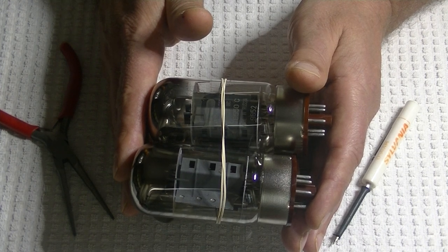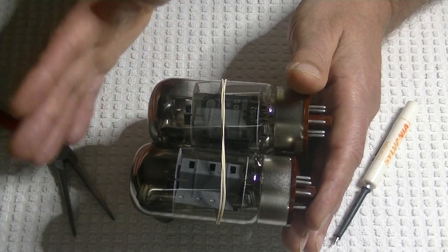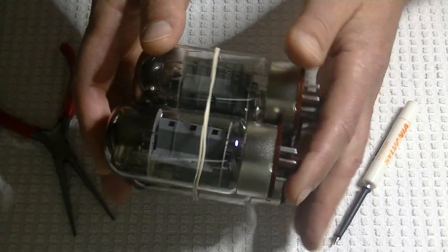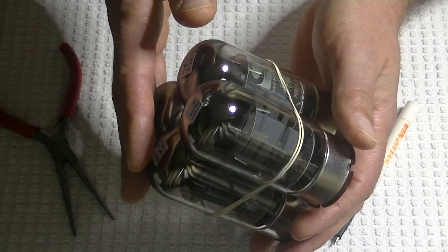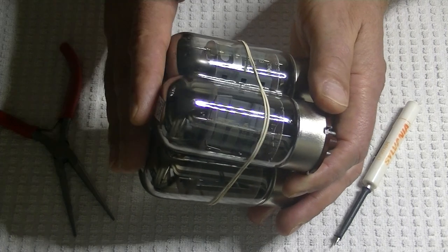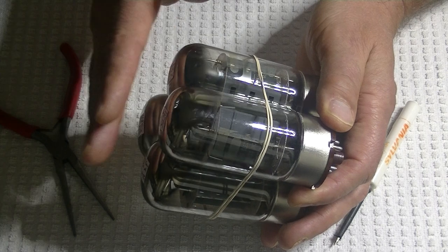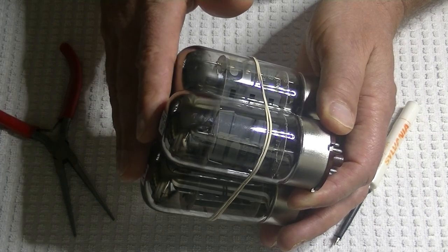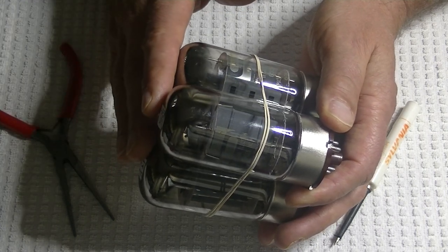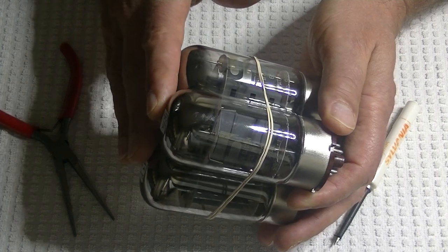Not every recording is the most dynamic thing ever made. And that's where these Svetlanas come in — because of all the KT88s and 6550s I've ever tried, and I've tried many of them, these have by far the nicest midrange and they keep a lot of the punch. They keep the nice bass of the KT88, so it's really a nice crossover tube.